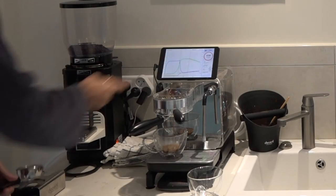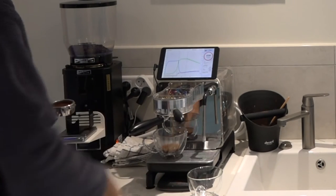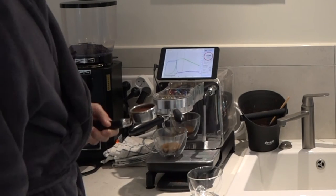Here's the shot flowing. I'm climbing to 8 bar and then slowly descend to 4 bar, and it'll stop automatically at 32 grams, right about now.